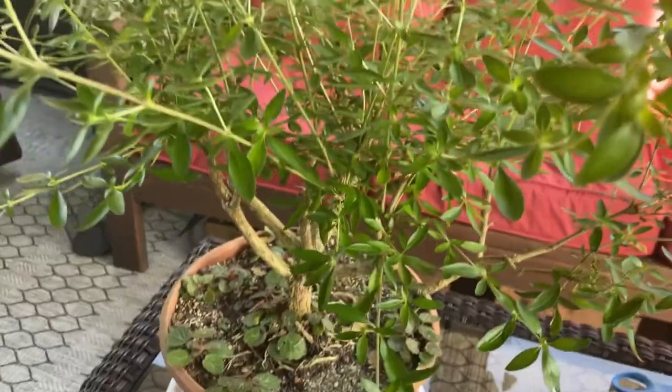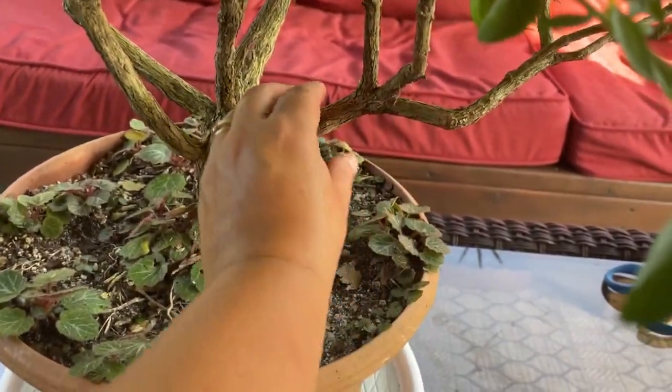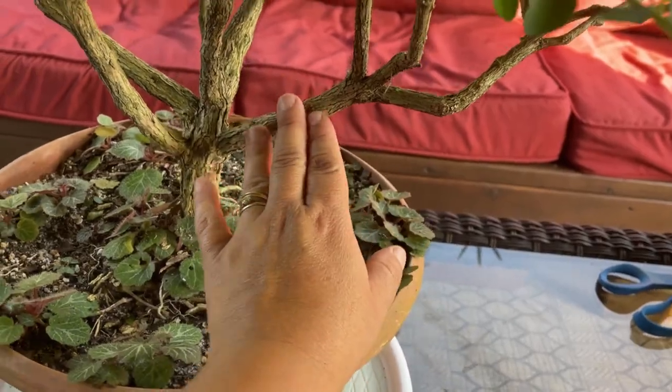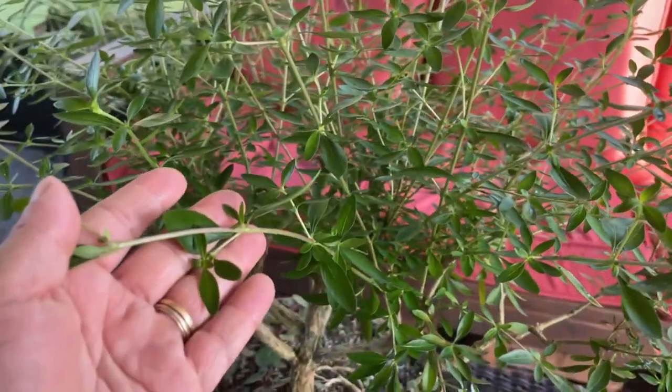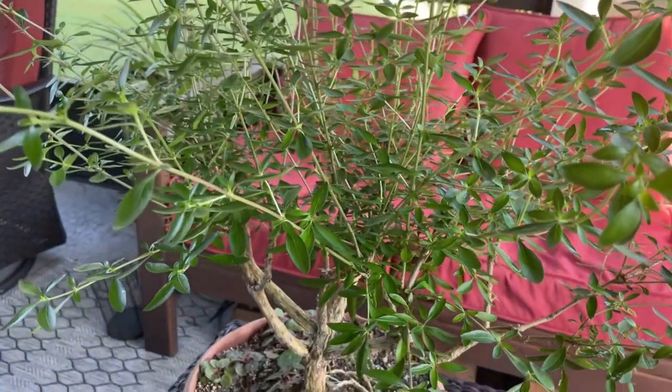There's a lot of new growth on this serisa, so we need to address that first. We're going to start by not cutting the hardwood — this established part is already hardwood. The soft wood is the new growth, and that's actually where we are going to start the process.